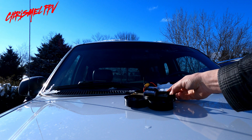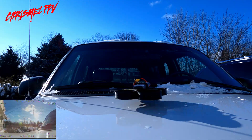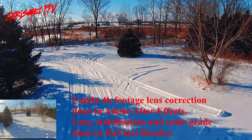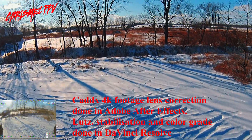Alright, we are all set. We have video recording and DVR recording in the 4K. I might not really be liking this wind, but it's not too bad. She's handling it alright.